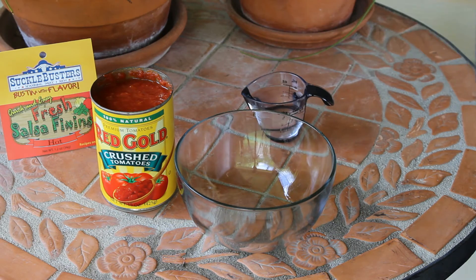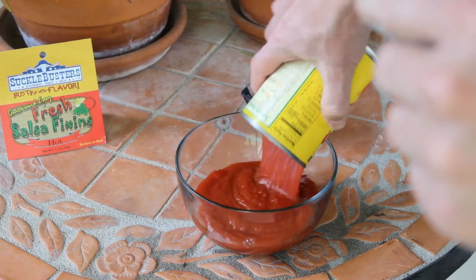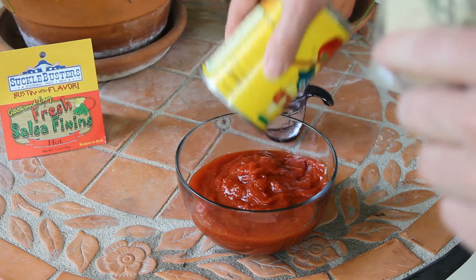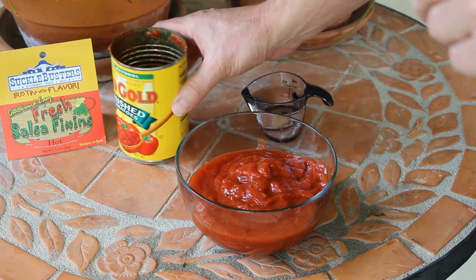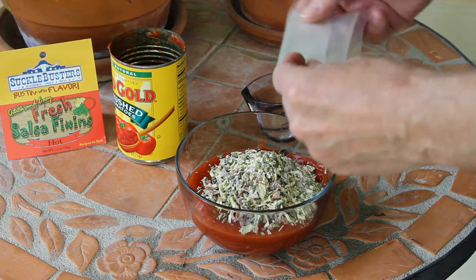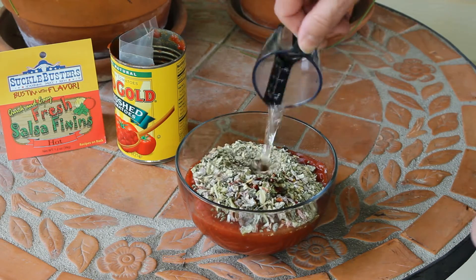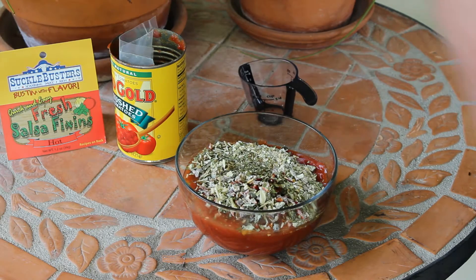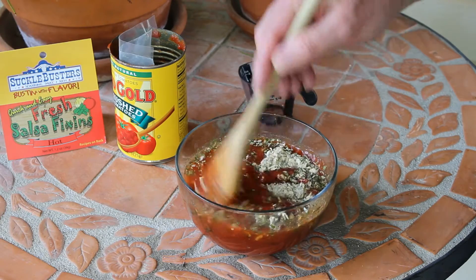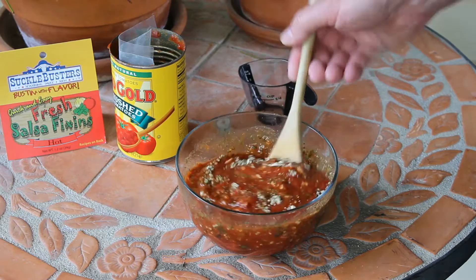I just want to smell this. It smells really good. Here I have a 15-ounce can of crushed tomatoes, a packet of the Suckle Busters Fresh Salsa Fixings, and a quarter cup of water. Let me get my spoon here and give this a mix. It looks really good.